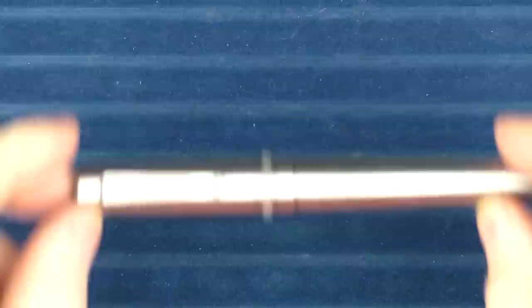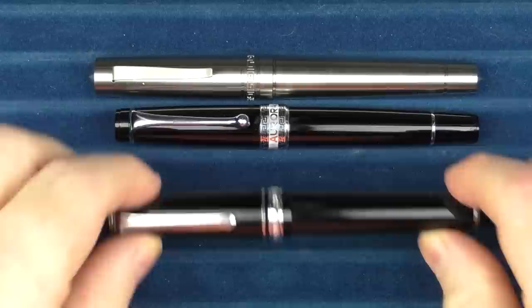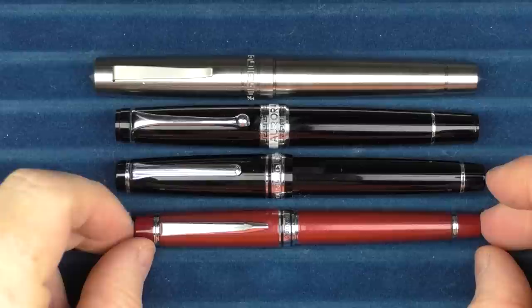Here are some size comparisons for the Enso Italia. In regard to some other smaller pens, here it is with an Aurora Optima, here it is with a Sailor Pro Gear, and finally here it is with a Pilot Stella 90S, also called the Stargazer.